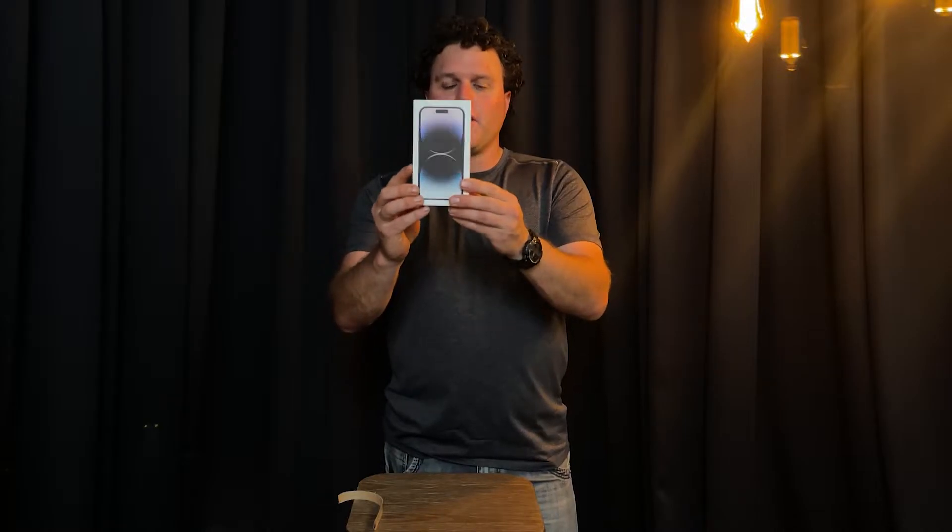iPhone 14 Pro. Pretty excited because it's got some pretty cool camera features. Hopefully you guys will get to see some of the features when I learn how to use them all properly. On the back we have a little green tear tab.